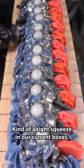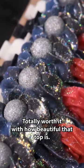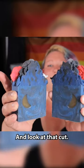Kind of a tight squeeze in our current boxes, but we might have a fix coming for that soon. Totally worth it with how beautiful that top is. Biodegradable glitter as usual, of course, and we are cutting the loaves down into bars. And look at that cut!